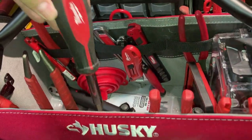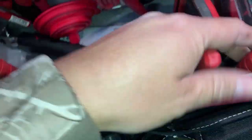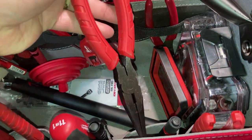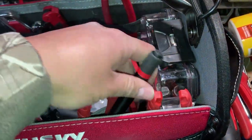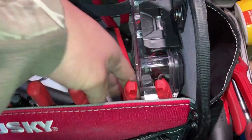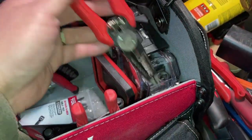Another multi-screwdriver - the longer version. An extra flashlight. Needle nose pliers from Milwaukee, and another Milwaukee pen light.